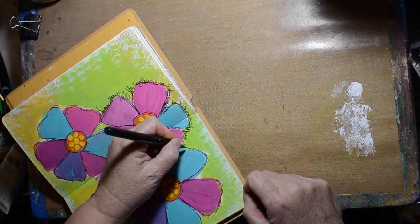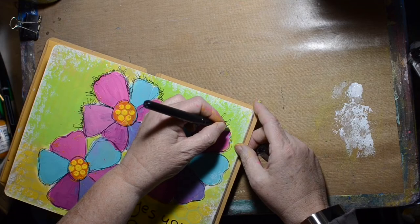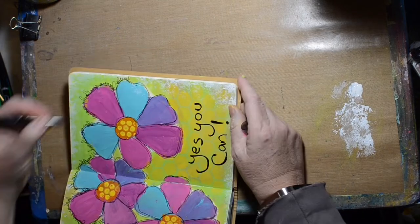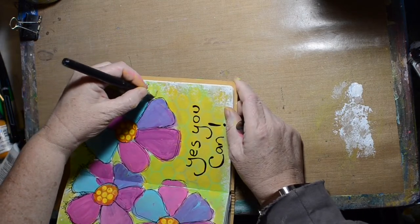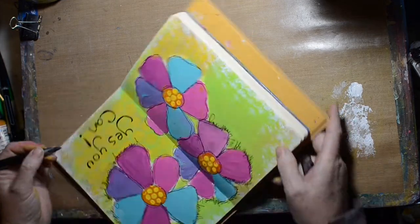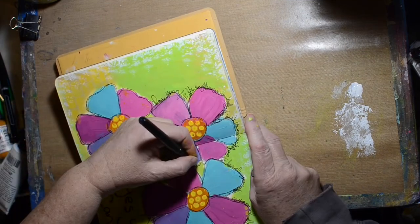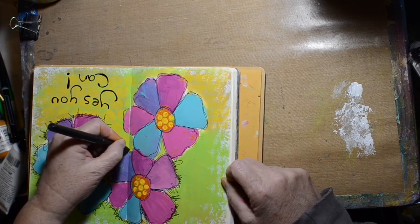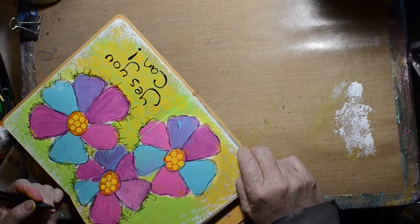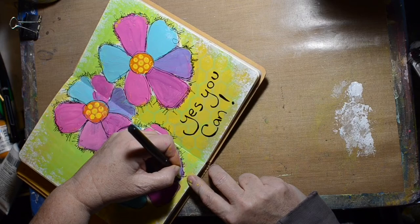Dina Wakeley does a lot of scribble journaling, so I decided to scribble journal all the way around all of the flowers — I thought that would make it more interesting. I can't remember exactly what I wrote, and I did it so that it would be hard to read, if not impossible, because it's kind of personal journaling. It's about why I'm afraid to say yes, what happens when I do say yes, and why I should say yes.